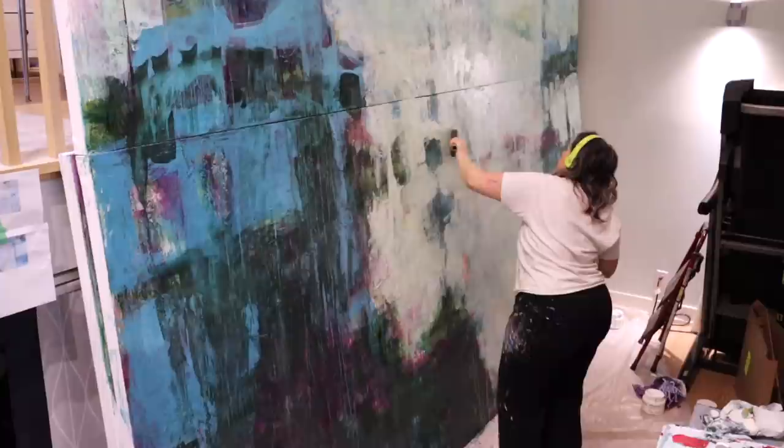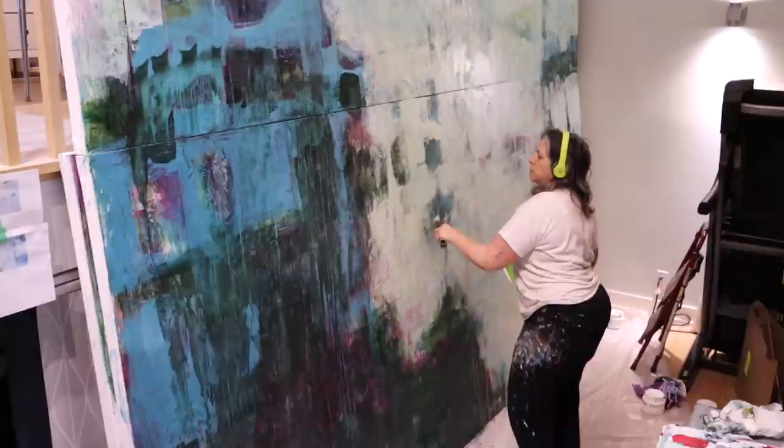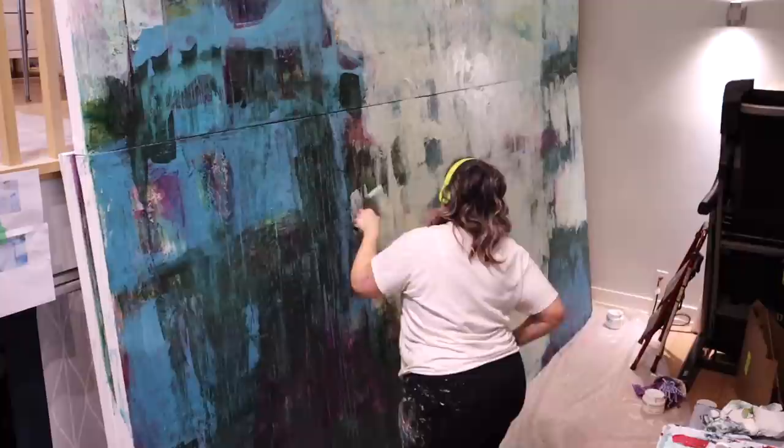Using both hands helps with blending too. A lot of people have said they think my paintings are made with oil, just because of the way my colors look and how I blend them together. This two-armed approach at the same time is part of the process that creates that effect.